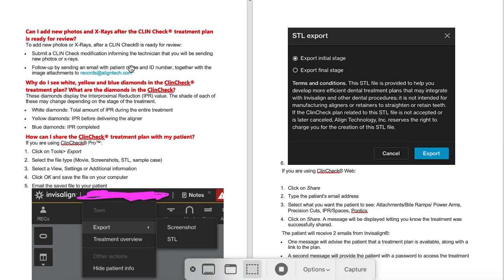It kind of connects all the dots. If you don't see any movement or traction on this after a few days, I would repeat. And yes, you should always submit a pano if you have one — absolutely — because you can get a way better ClinCheck if you submit x-rays.